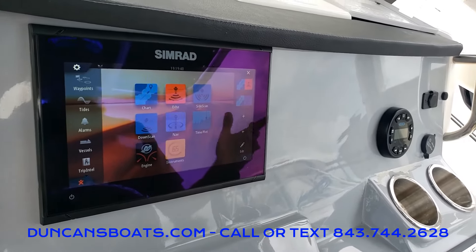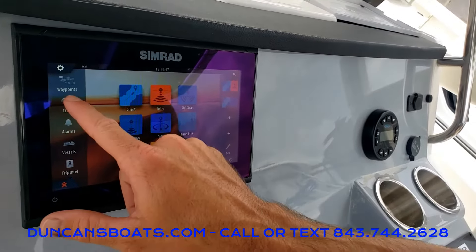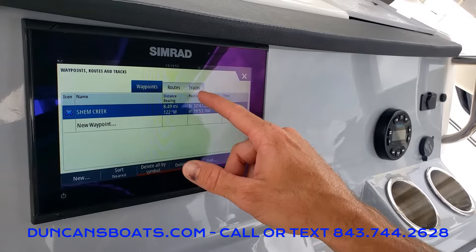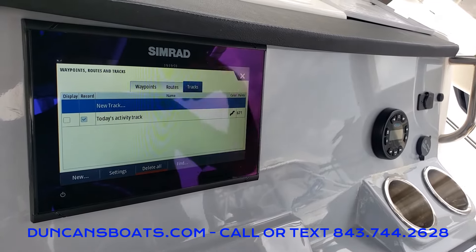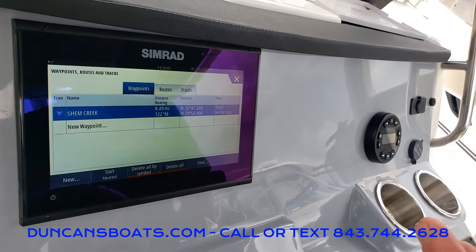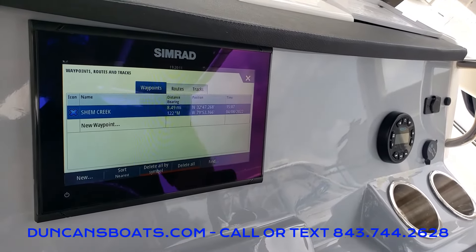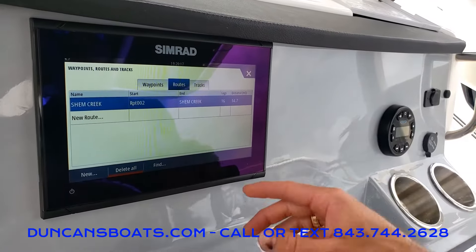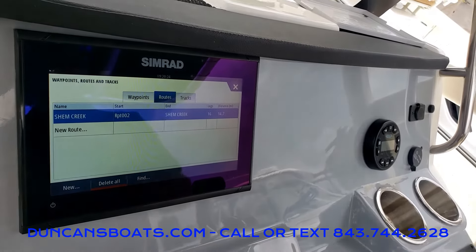The last thing I'll show you is how to do basic guidance routes. Up on the top left-hand side you'll see what's called waypoints. If we click on that, you've got waypoints, routes, and tracks. Tracks you can turn on and off to save — that's where you've taken the boat out for the day. Waypoints are there if you want to mark a spot you want to go to, like Shem Creek or a nice fishing hole. You can save that exact location. And then lastly is routes — you can create new routes by dotting waypoints to mark a path.